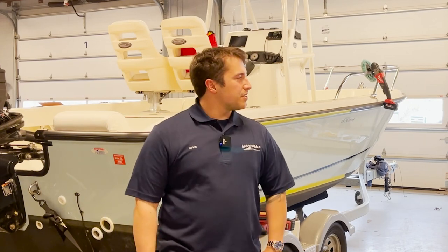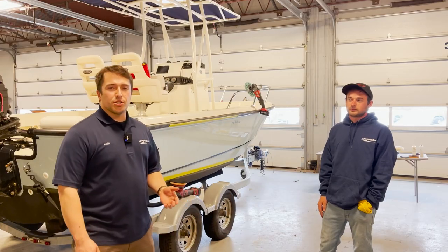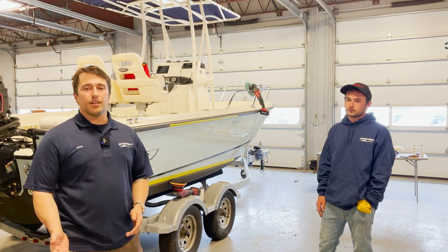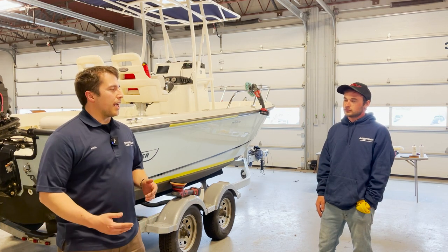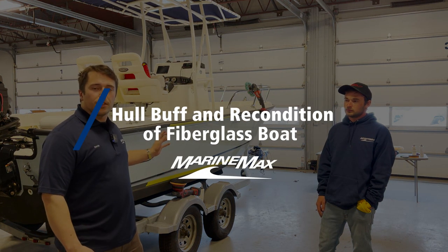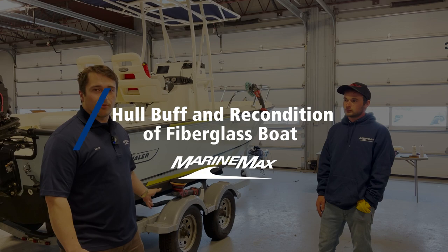Hi, it's Kevin again from MarineMax Danvers. I'm here with Eric. We're going to be showing you a process that a lot of new boat owners often don't know about or neglect, and that is the process of yearly compounding and buffing and putting a layer of wax on your hull.